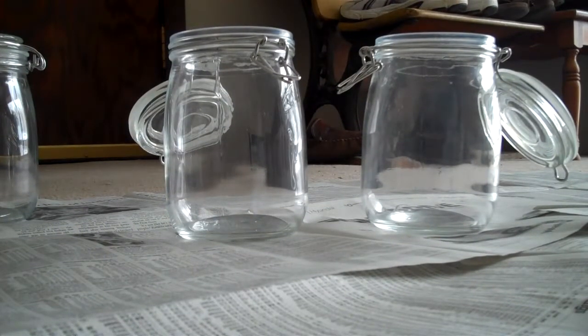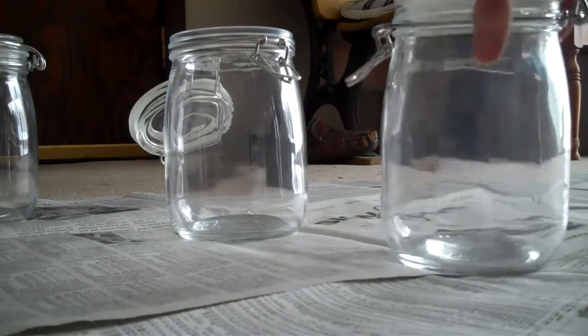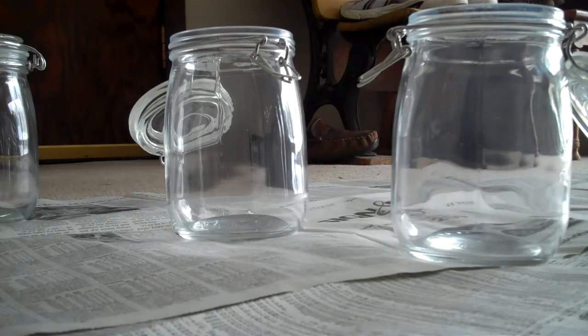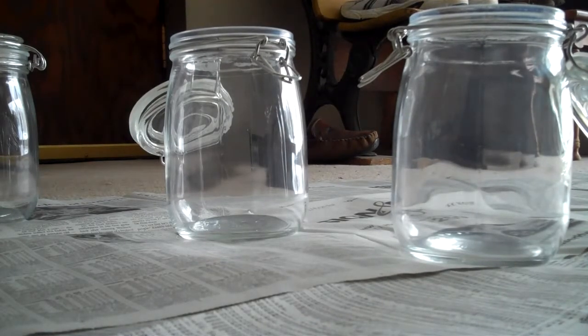Today I'm going to show you how to create these frosty globe sun and moon jars. You start with a jar that is clear and has a clear flip top lid, because you want something that will allow light to come through. You're going to place a solar light inside, because these will charge during the day and then glow at night. That's why they're called sun and moon jars.